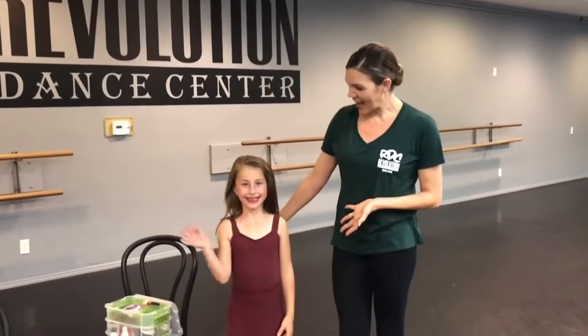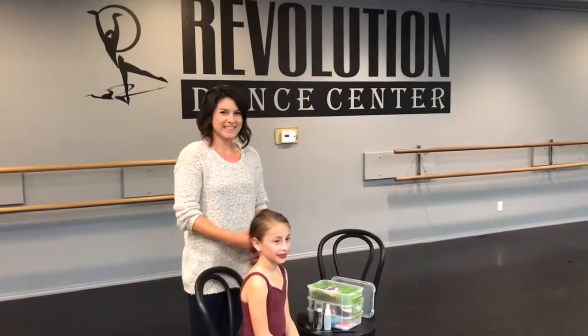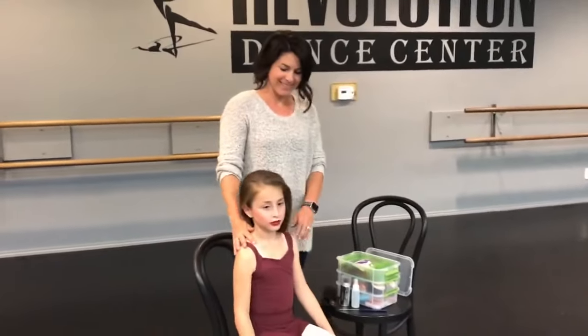Hi, I'm Miss Kelly and I'm the ballet director here at RDC. This is Scarlett and she's going to model a ballet bun for us. This is really great for recital time, so if you want to have a nice clean hairstyle and your choreographer wants you to be in a bun, you can follow this video. This is Miss Kristen, Scarlett's mommy, and she's going to be showing us her supplies.